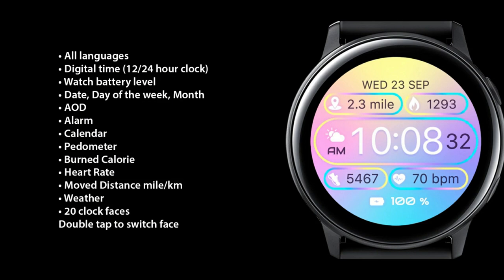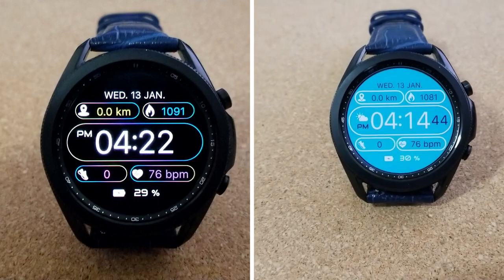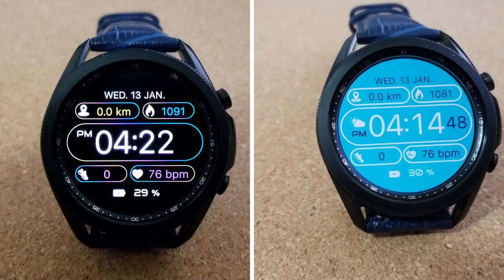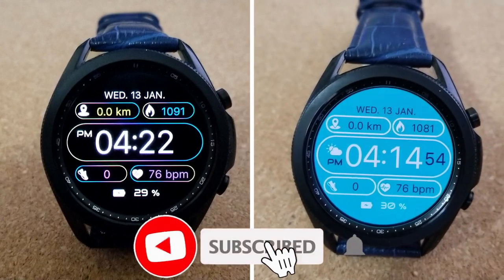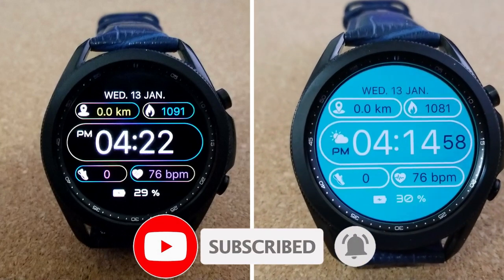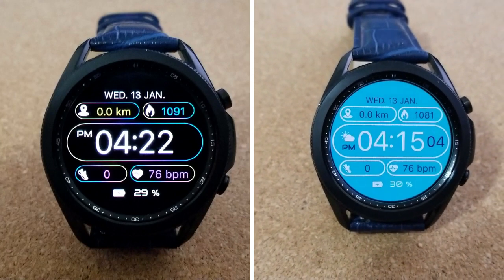That's a wrap for this review. Remember we're handing out 50 codes per country, so if you want a shot at adding this watch face to your account for free, click on the direct link to the code generator tool below in our video description. A huge thanks goes out to the developer for sharing these goodies, and an even bigger thanks to all of you for watching and supporting the channel. Please don't forget to hit that like and subscribe button before you leave. I'll catch you all in the next episode — until then, take care.